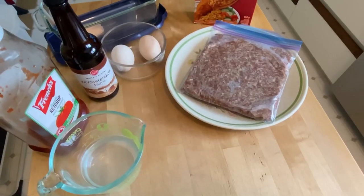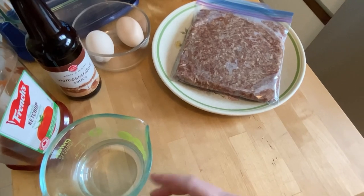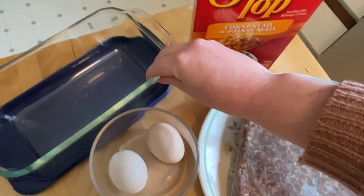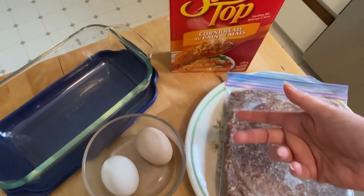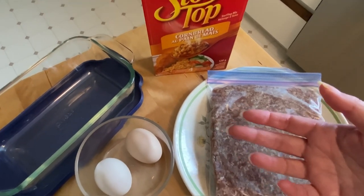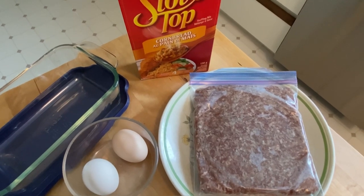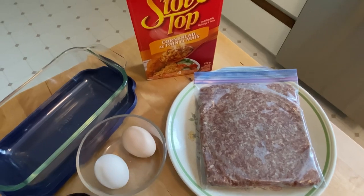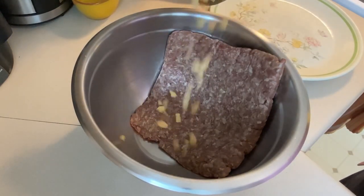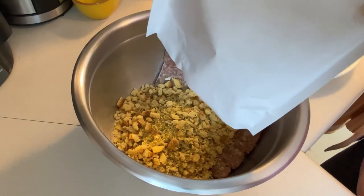I'll post a link in the description to the recipe I'm loosely following. It says to add a half cup of water — I'll only add it if it looks like it needs it, maybe because of all the breadcrumbs. I'm not going to line the pan with aluminum foil — meatloaves have a lot of grease so they come out just fine, and it seems like it would just be messier. I never line a meatloaf pan with aluminum foil — plus that's a waste of foil. One package of cornbread stuffing mix. I feel like there are a lot more breadcrumbs than I'd normally add, so maybe that's why it needs extra water.